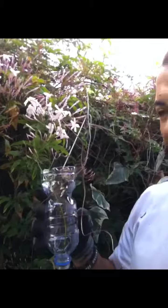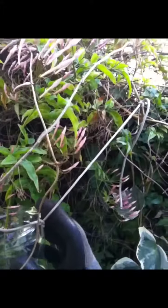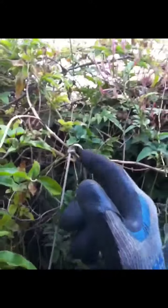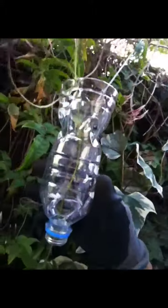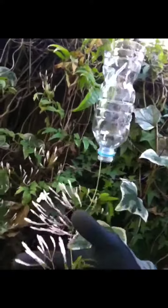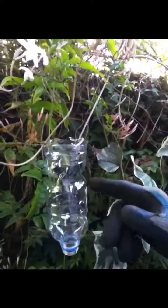Essentially what you do is upend a plastic bottle, cut the top off — or the bottom in this case — and attach a piece of string. The string leads from the bottom of the bottle through a hole to somewhere else on the vine, which will support the weight. You strip off the leaves from the vine, pass it through the bottle, and have the remaining flora, flowers and stuff coming out the bottom.